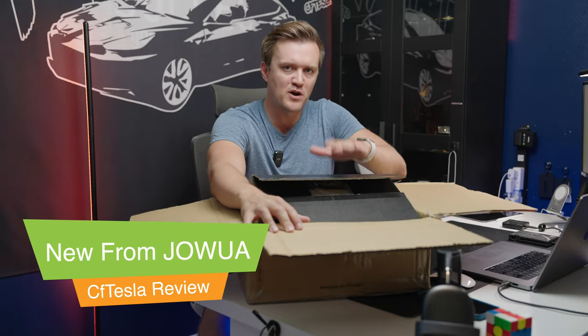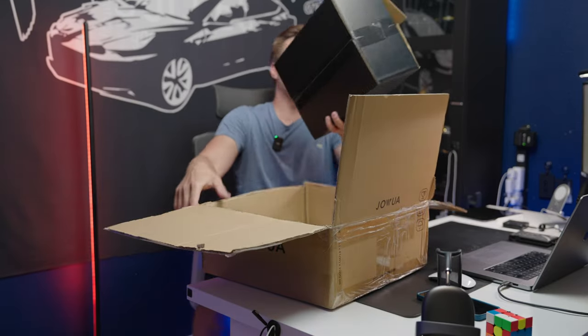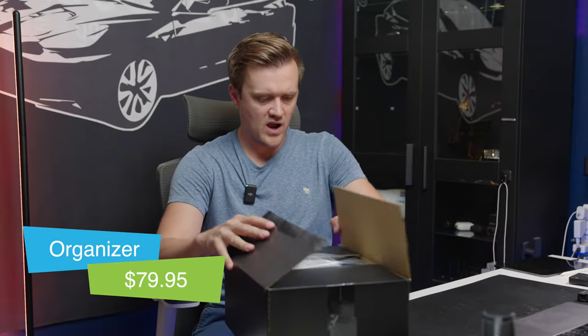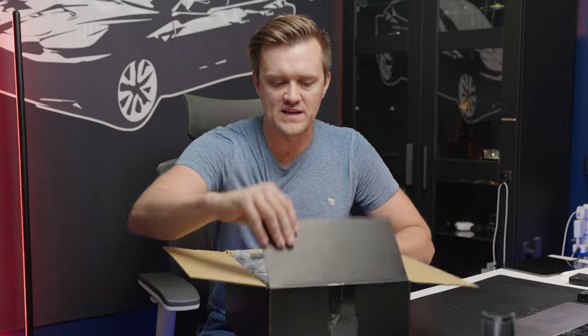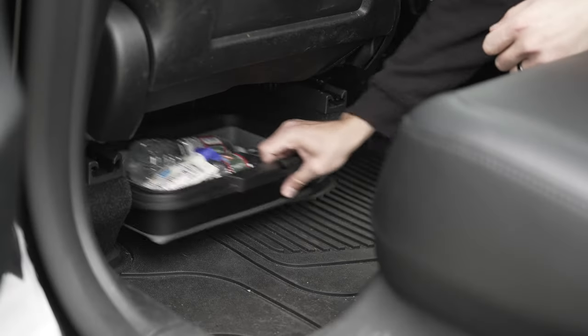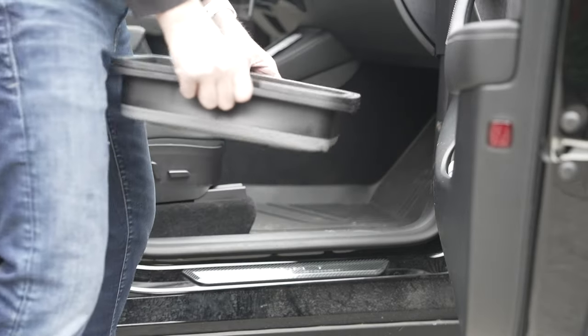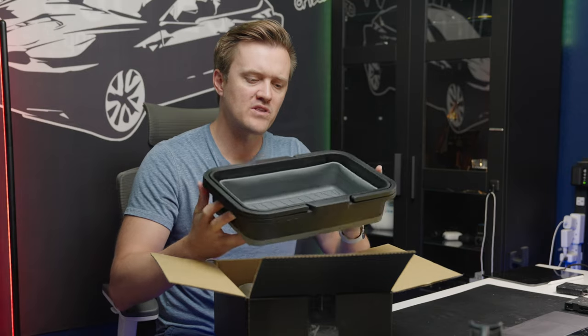Jawa has just released a bunch of new products and today we're going to take a look at what's new. First we have the under-seat collapsible organizer — we've reviewed a version of these before on the channel. These are organizers that go underneath your passenger or driver's seat and can be used to store different things. What makes them unique from other brands is they can pop out.